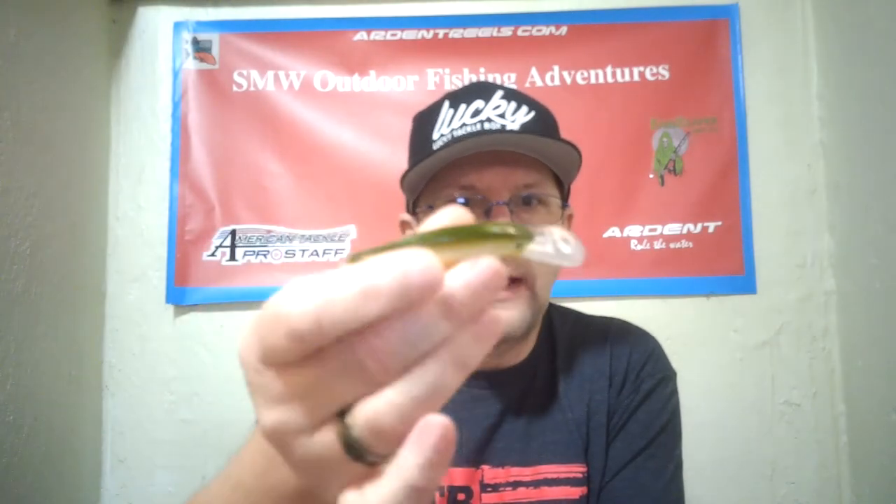A lot of crankbaits in this box — they're awesome. We got another round bill, this one made by Bait Brigade. I believe it's another half-ounce, three-inch. Same thing — dives at five feet, which is actually a perfect water depth. It'll flutter through the water like that. Twitch your rod and do however you want to make your action.